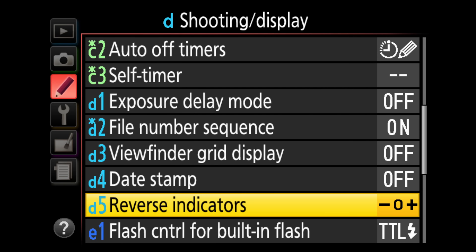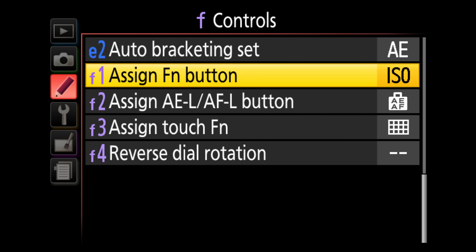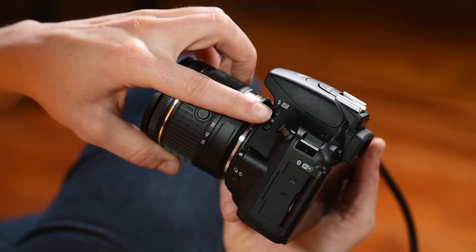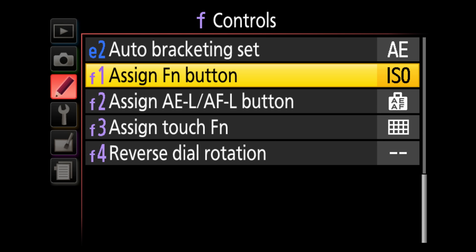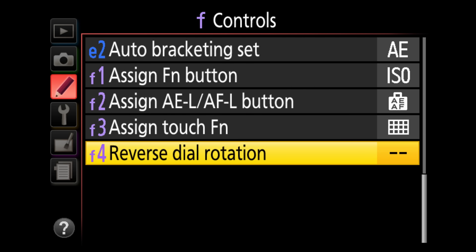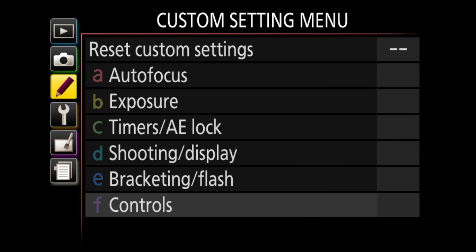Flash control on TTL is fine. Assign function button is currently set to ISO, meaning pressing that side button takes you straight to ISO. Assign AE lock and assign touch function I leave where they are. Reverse dials — I don't do that either. That covers the custom setting menu.